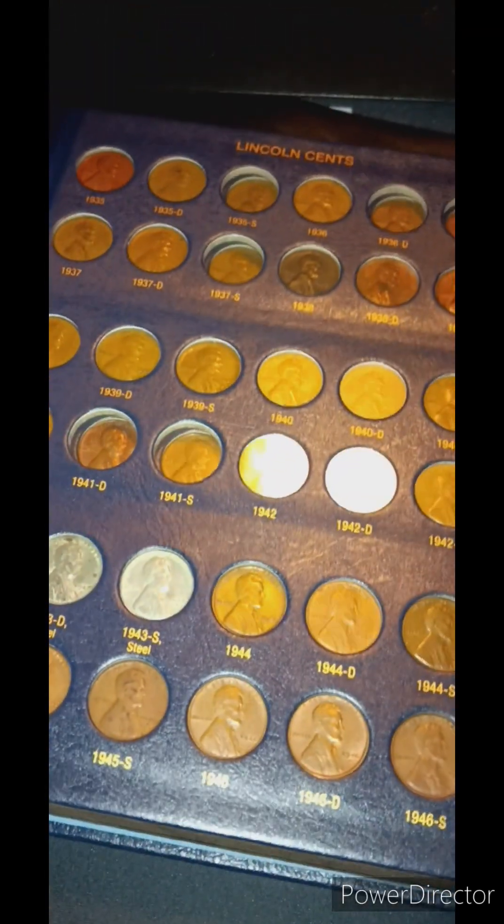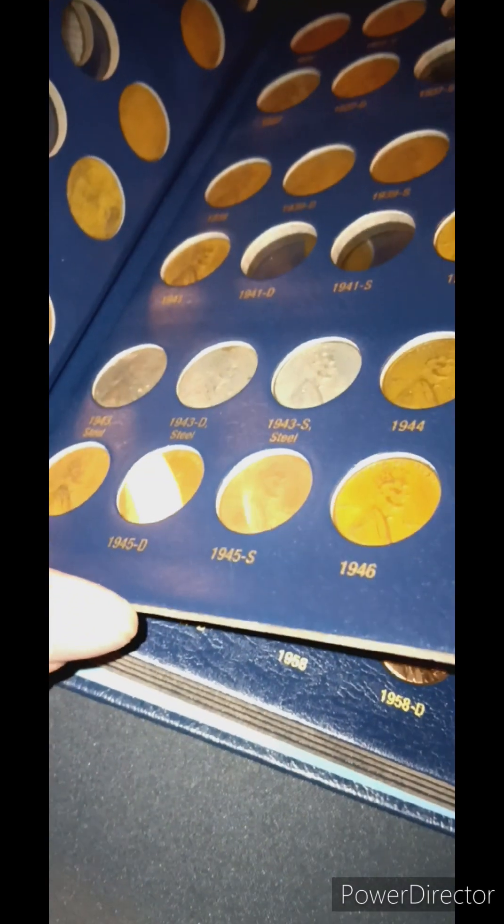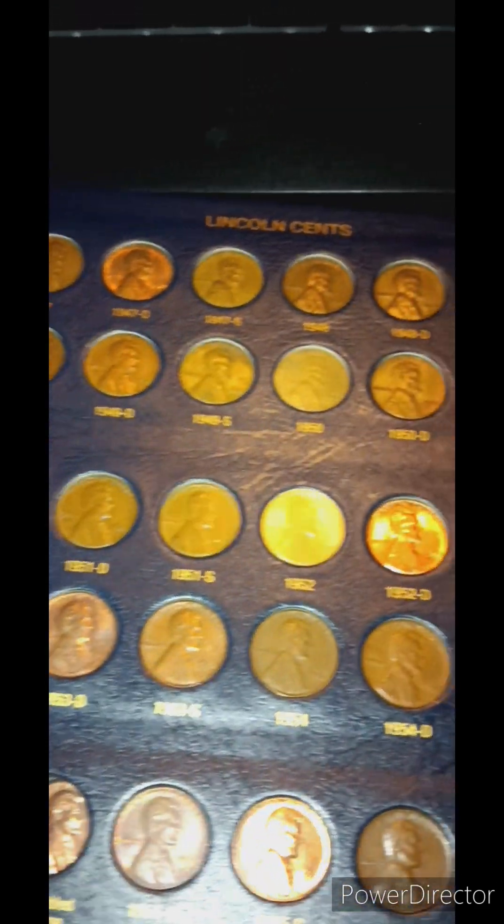I do surprisingly have all the steel ones, and I have not found all of these coin roll hunting — this is just my entire collection in general. We can look at the back of those steelies real quick. I do got one with a little bit of eroded stuff on it, but that's alright. Otherwise they all look pretty good. And then we got all of these ones right here. Very cool.